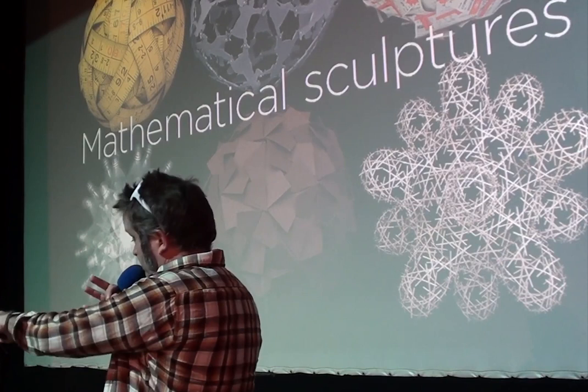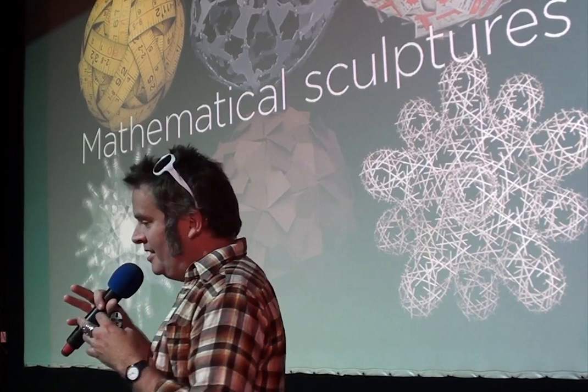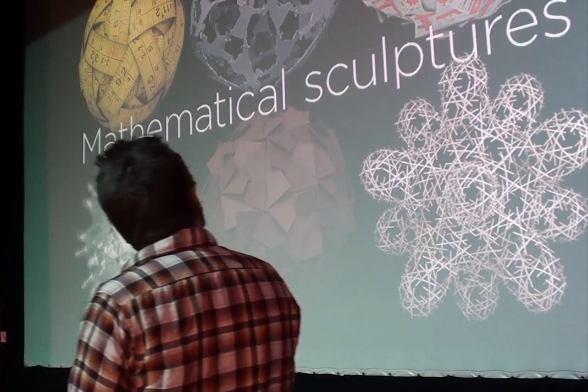You might recognise some of the other materials. I tend to like exploring scientific subjects but using everyday materials and finding the maths and the engineering of the everyday. That's a theme that runs through my work. So this one is train tickets, these are coffee stirrers and toothpicks.